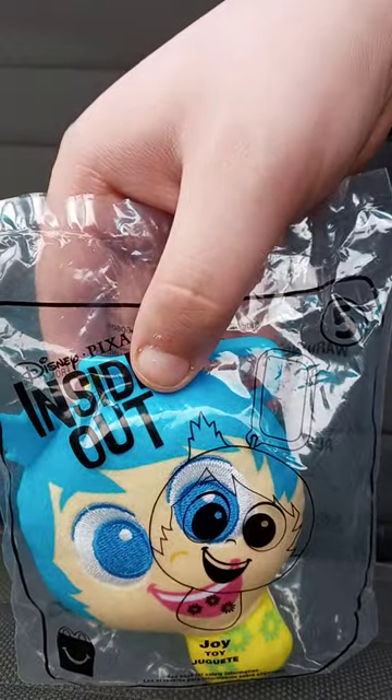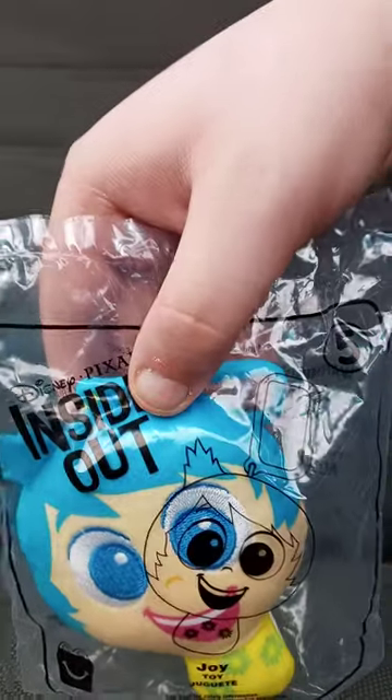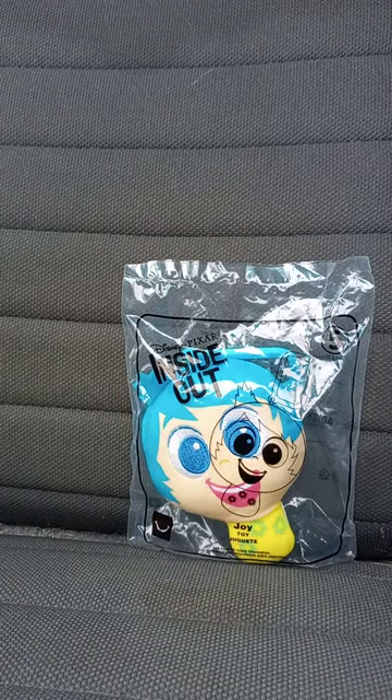This was a bit surprising — this released three years ago at McDonald's. So let's go ahead and get her out of the bag, shall we?